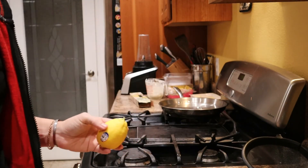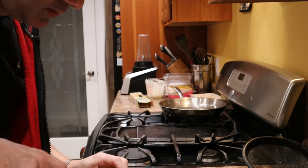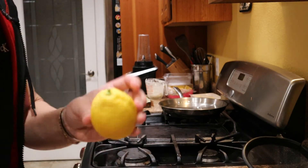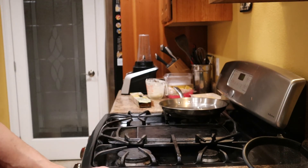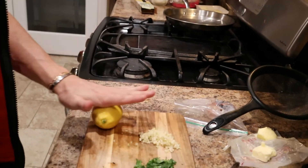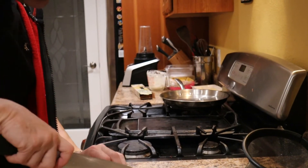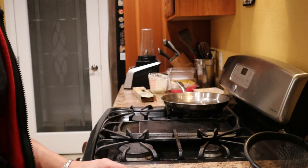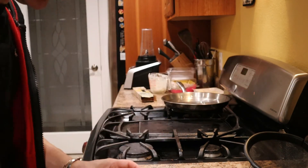Also get your lemon. We got a lemon. Make sure you take this piece of tape off — we don't want that. Roll it, just like so. Roll, roll, roll — that's going to help ease the juices. Cut that thing right on down. We got two halves. Alright.